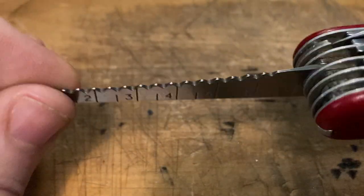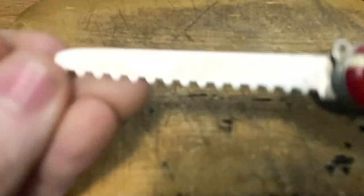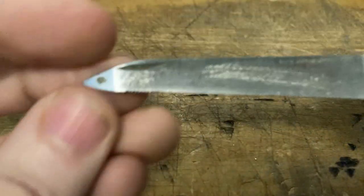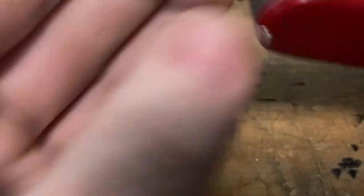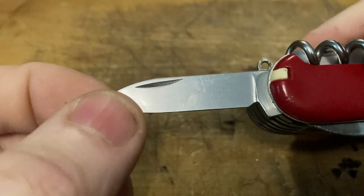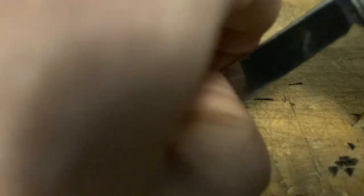Next, everybody's favorite tool — probably the most used tool in Victorinox history — the fish scaler. Got that wood saw. Got that metal saw. Finally on the back, we've got the world famous pen blade. Gotta love it. Or maybe not — me, not so much, but I'll take it when I can get it.